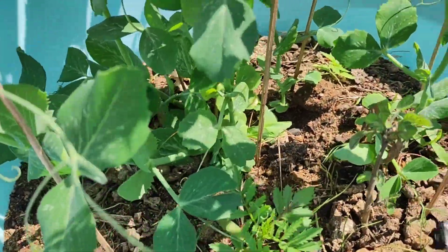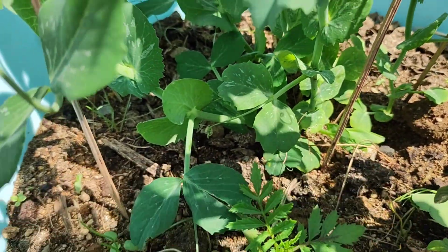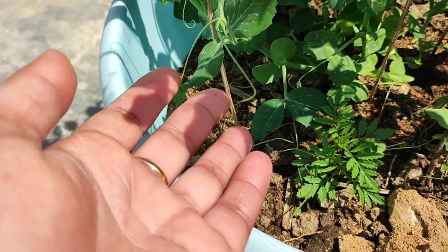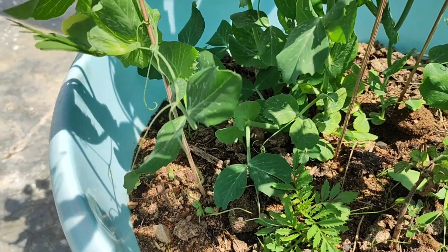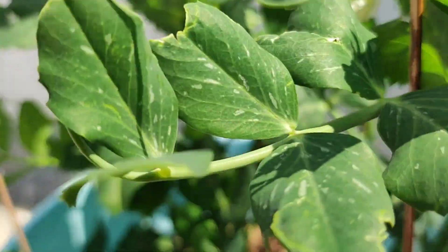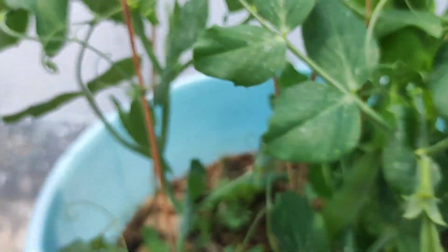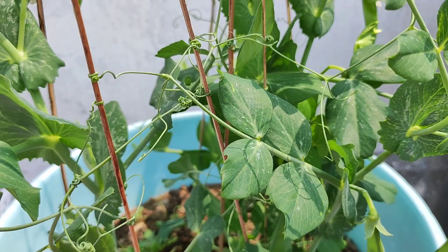Here you can see the main plant and how many sprouts are coming out of the branches. You can make two branches from two branches. Some of you can put in the branches. This is a small branch — let's do this. Here the flower is very fast and you can see the flower. By the way, take care.